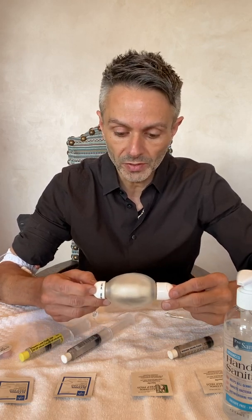Hi, I'm going to show you how to administer your IV medication at home using an elastomeric pump. That's what this is here.